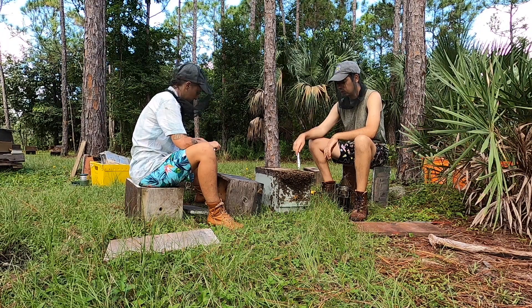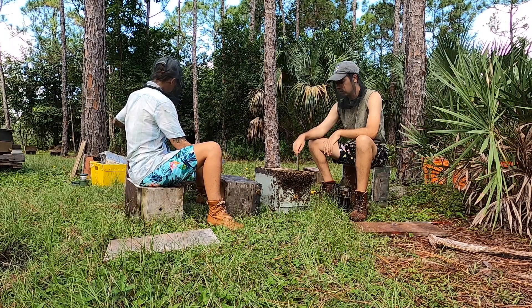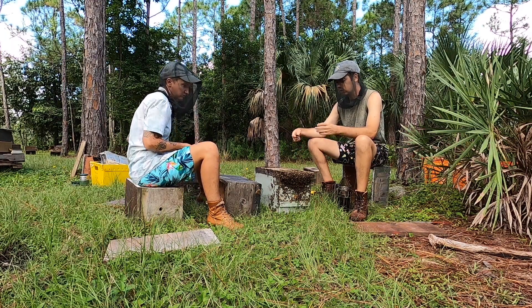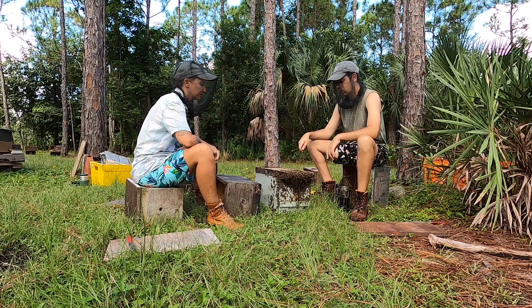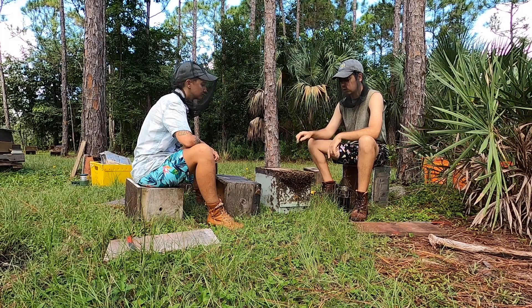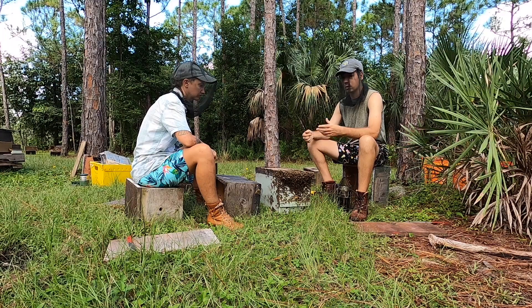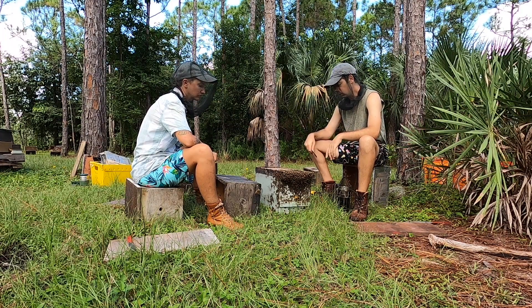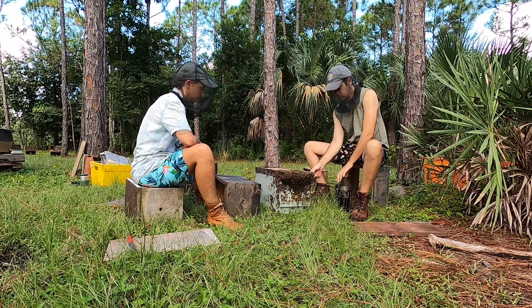This is a lot easier with swarms that have been caught for a while because the comb is older, meaning it's a bit more hardy and easier to work with. Also, the lids are screwed down — in this case the bottom was screwed down too — so you have to unscrew quite a bit. But that's all been done, so we'll be able to get right in there.